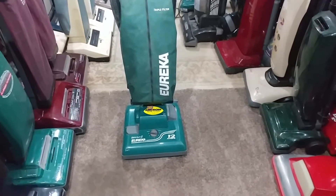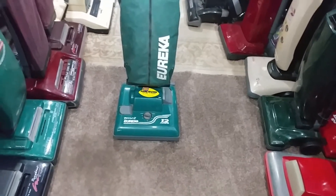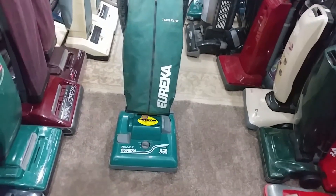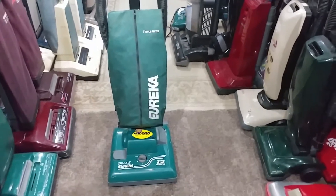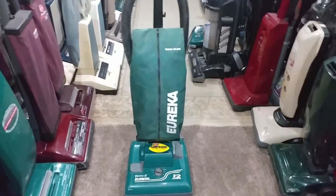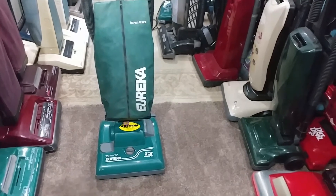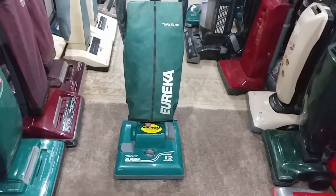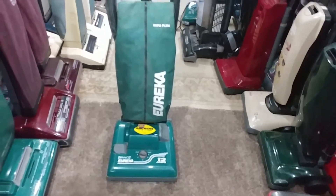Hey everyone, here we have the Eureka Bravo 2 that I was supposed to do a video on more than a couple weeks ago — heck, it's probably been more than a month. I did record a video of the thing running, but right as I was about to end that video the vacuum came apart because I forgot to put the screw back in the housing section where the top half sits on the motor, which would have made it look kind of funny. Anyway, so here it is.